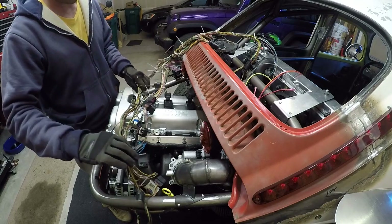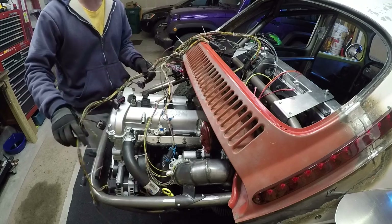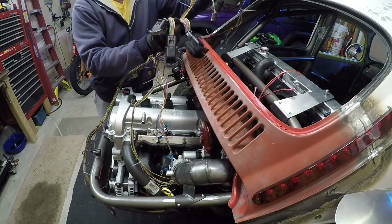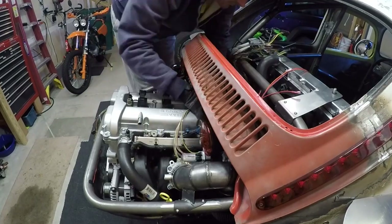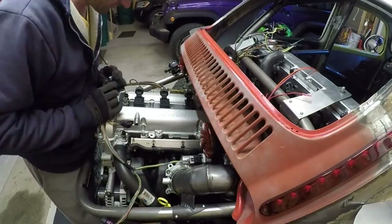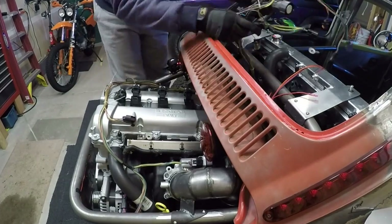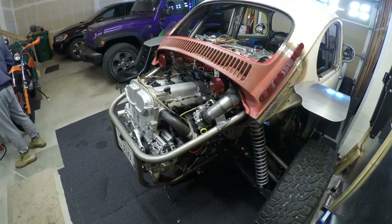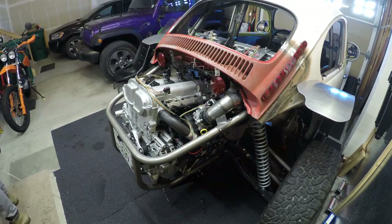All right. So here is my wiring harness. I'm going to start kind of laying it out, plugging things in, and just kind of seeing where it fits.